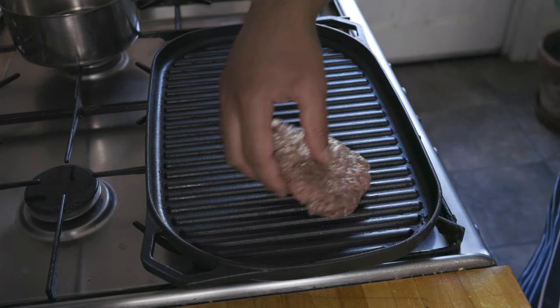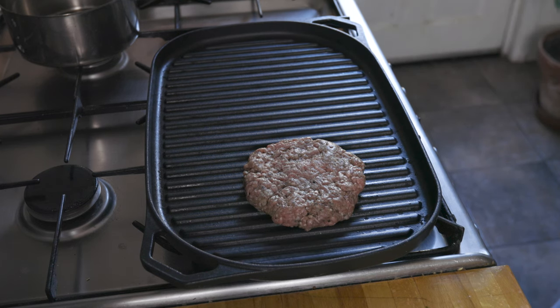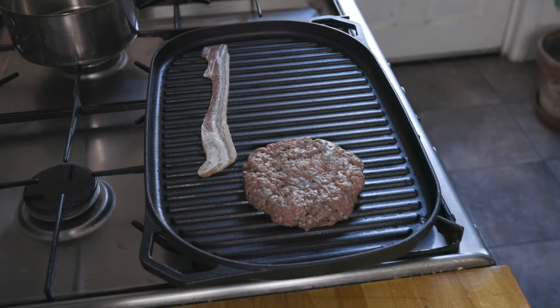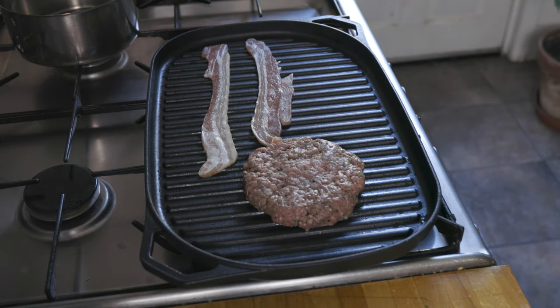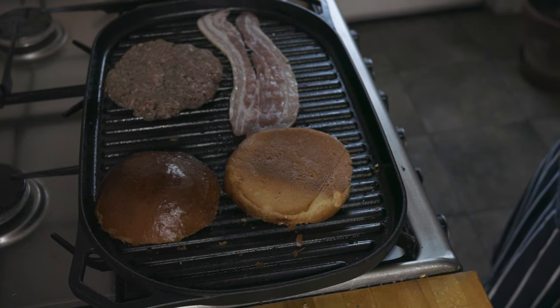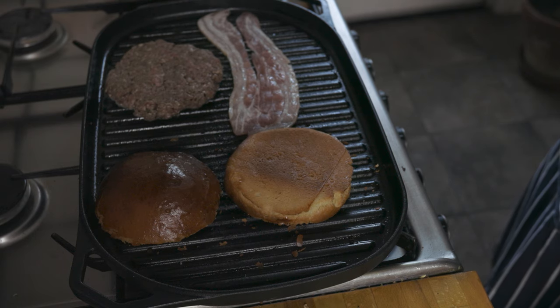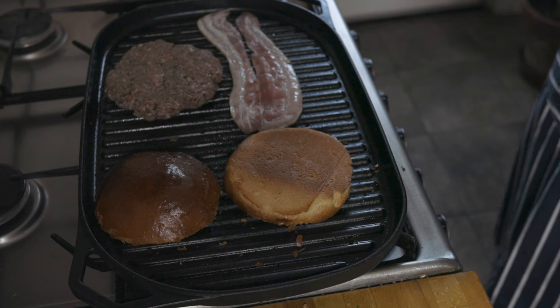Now for the best bit — cooking our burgers. Here I'm using a griddle pan. This allows for a larger surface area and it also prevents the burger from shrinking, but of course the humble frying pan will do. Whilst cooking the burger, toast those buns that we made earlier — this is obviously optional. A great alternative I found is turkey bacon, which works just as well.